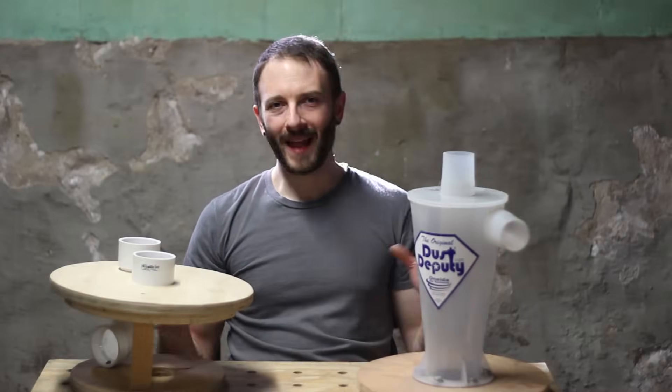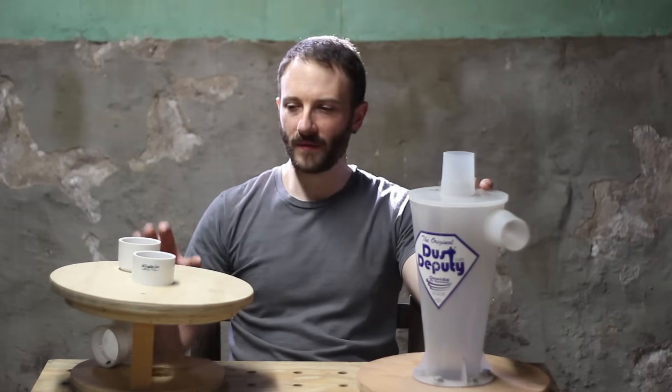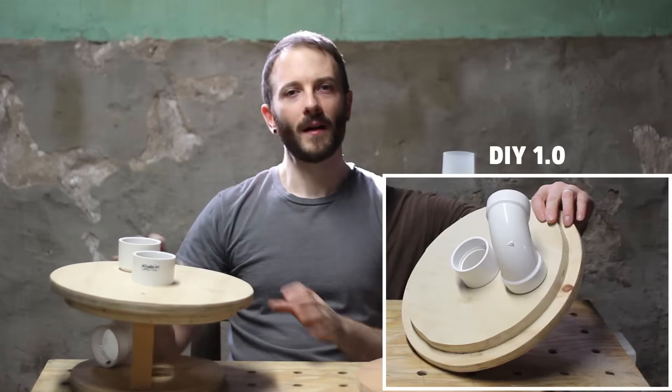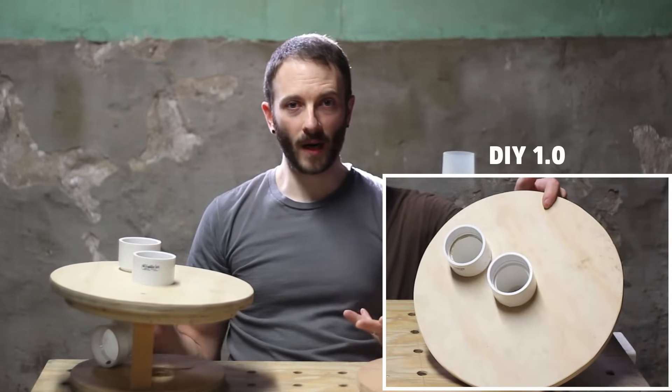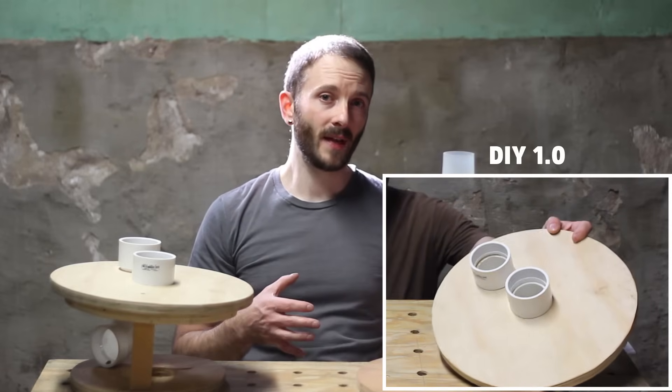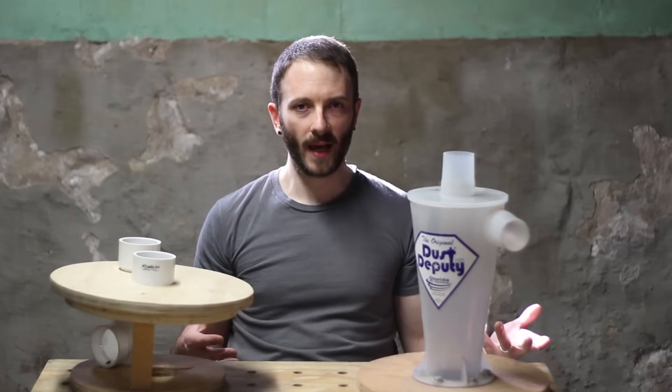Welcome to Hack and Build. In my last dust collection video I compared the Oneida Dust Deputy to a very simple dust collector. I've made some improvements to the dust collector, and in this video I'm going to repeat pretty much the same tests as I did last time — measuring out a set amount of sawdust, vacuuming it up, and then weighing it to see how much I collected.